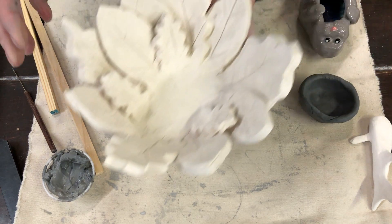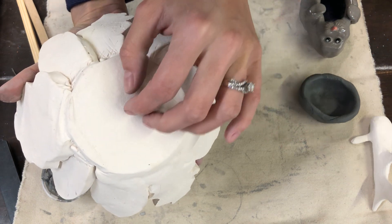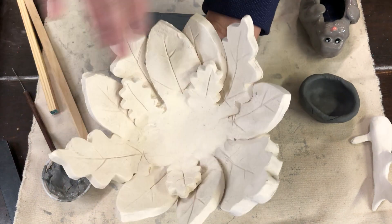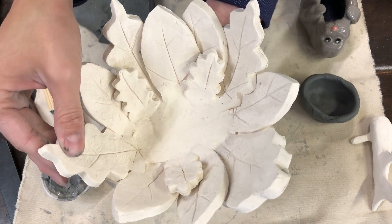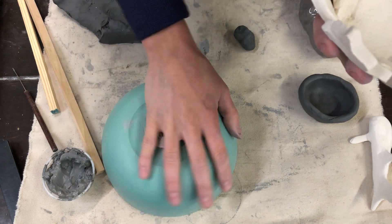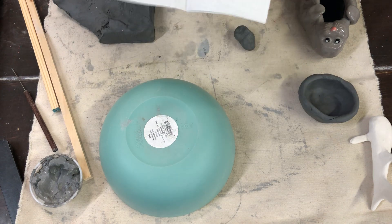Another example is this really pretty leaf bowl. We had a bottom piece — just a slab — and all the leaf shapes are separate pieces, so we had to slip and score everything together carefully. We rolled out the clay, cut out the shapes using little cookie cutters, and then used a plastic bowl from home as a form to drape the clay over and give it its curved shape.